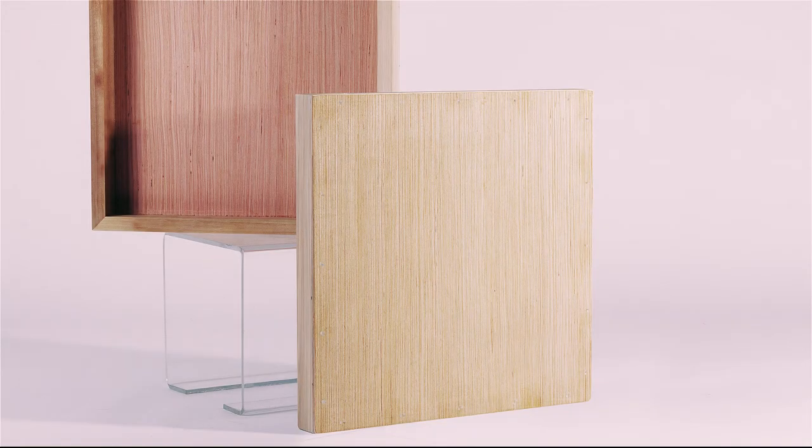Today I'm going to show you how to build a cradled artist panel that's superior to any you can buy off the shelf. We'll be making our own art panels using inexpensive materials found at any of the big box stores.